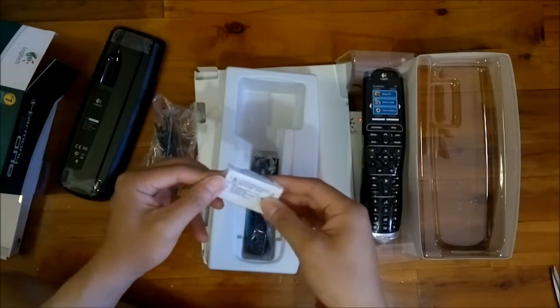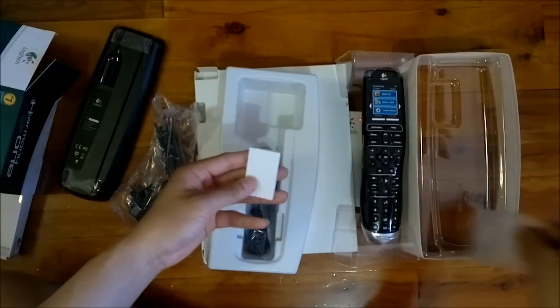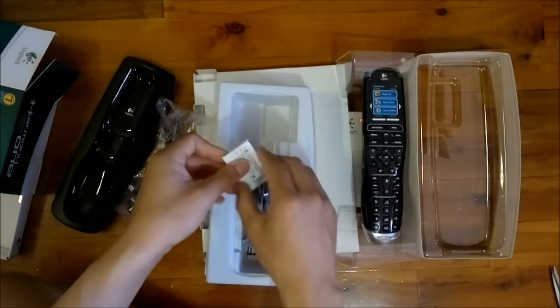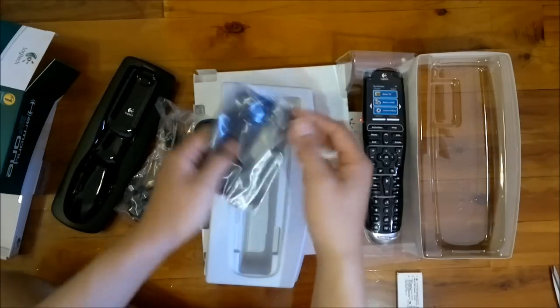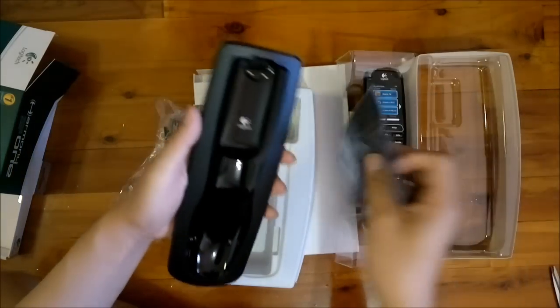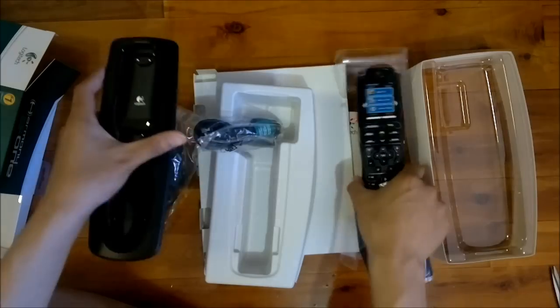This is the rechargeable battery. Looks like a mobile phone battery, like from my old Nokia's. And we've got a nice little cleaning cloth here to clean the glossy finish from the cradle and also the remote itself.